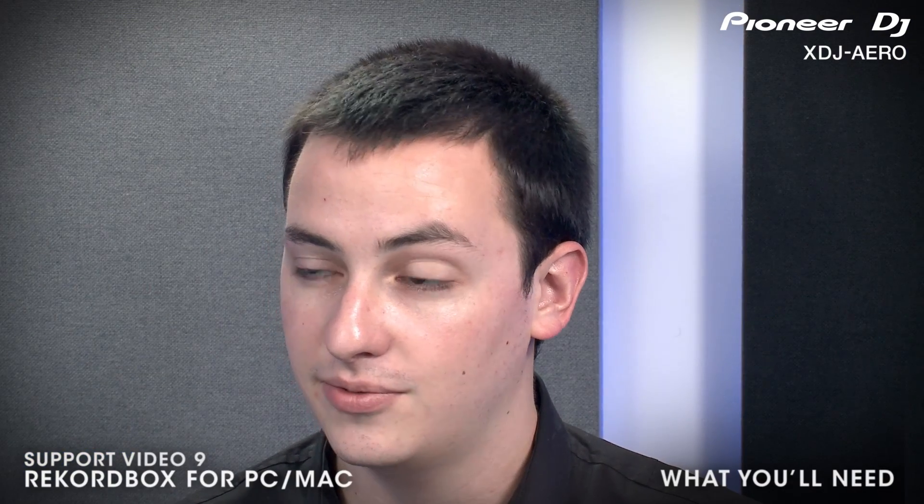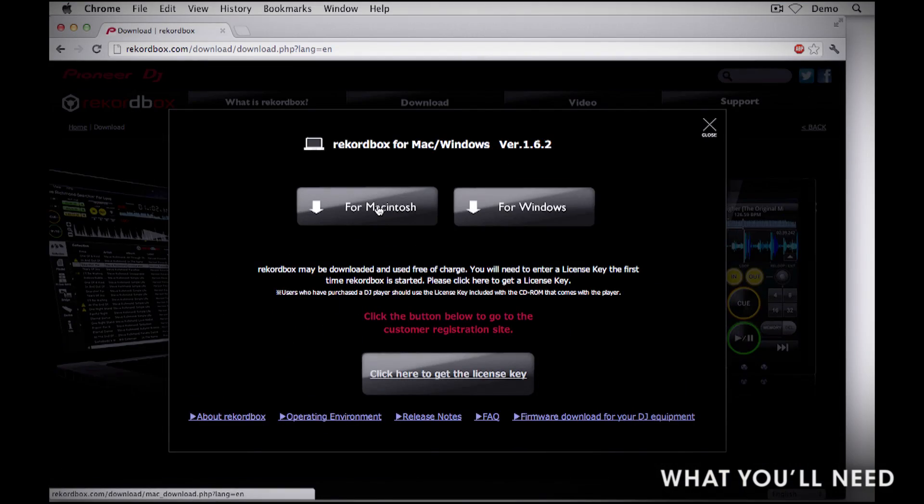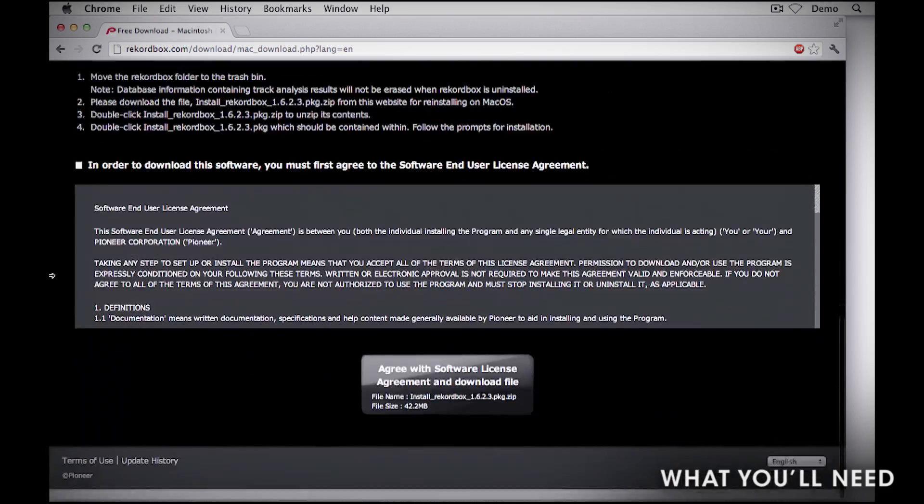To complete these tasks, you will need a computer with internet access to download Rekordbox. For more information on downloading and installing Rekordbox, please visit Rekordbox.com. Links are in the description.